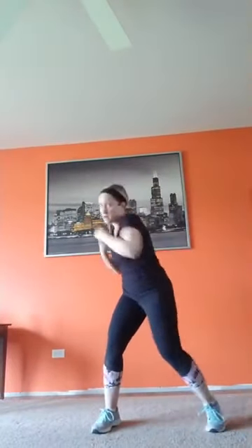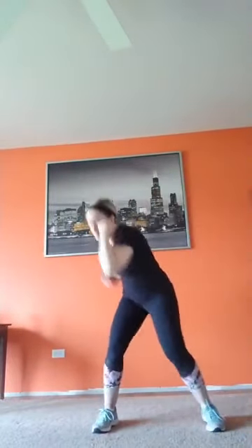Hooks now — remember, the hook stays close to you. It's not out wide; that's a haymaker. Keep it close. Uppercuts — body shot, use those hips, put your body into it. Now an uppercut to the chin, come up under that chin and lift.